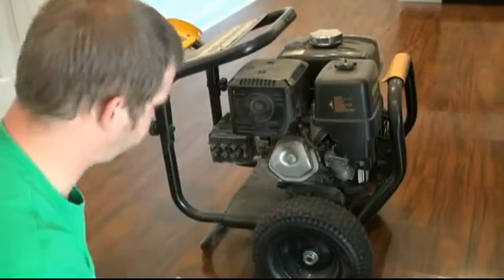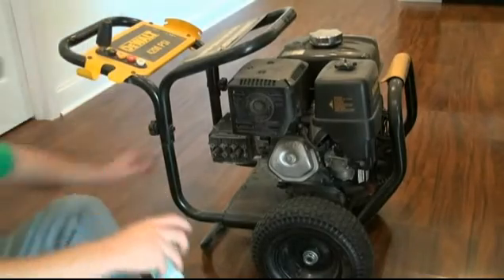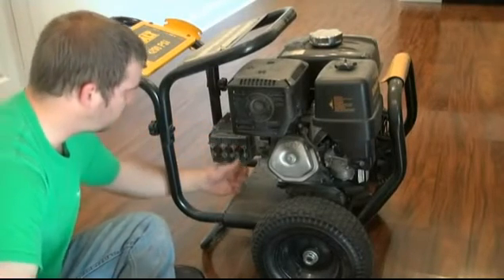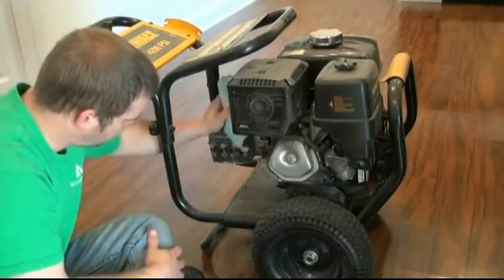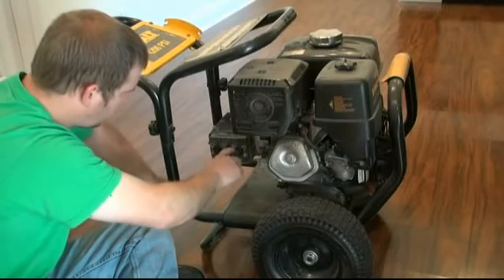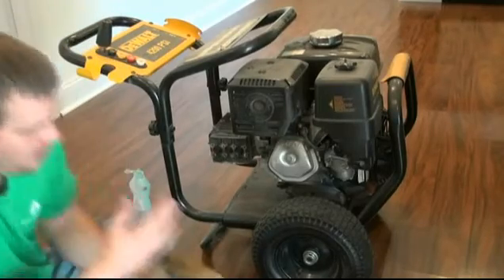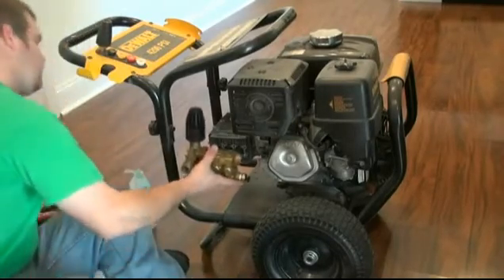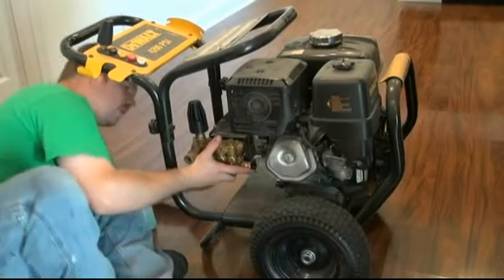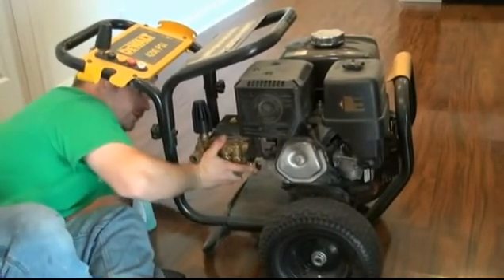Alright, that one went right in there — that's back together. That's how the pump packing goes. I'm going to put a little dishwashing liquid on these plungers here so they will slide through the seals easily, then I'll bolt the head back on. Now the head should slide right on like that.